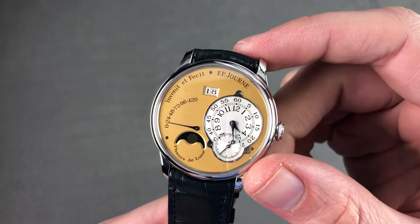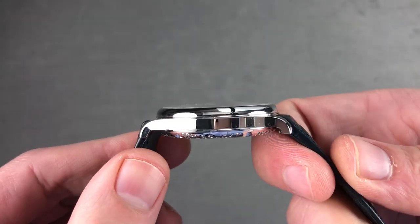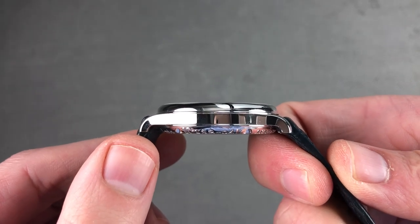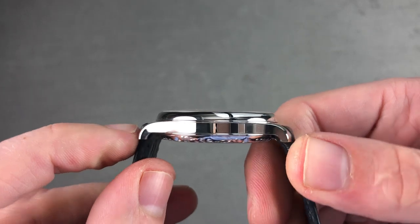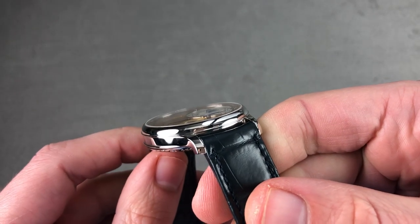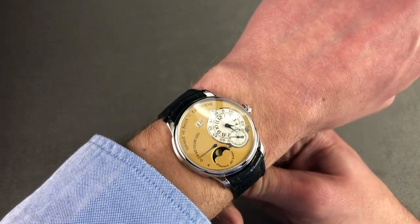38 millimeters in diameter — a case size discontinued back in 2015. It wears easily on my 16-centimeter circumference wrist thanks to a 10.4 millimeter thickness. It slides under a cuff and it's only 44.8 millimeters lug to lug with a 20 millimeter spacing between the lugs.